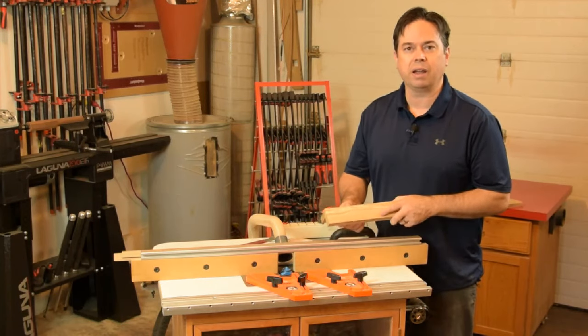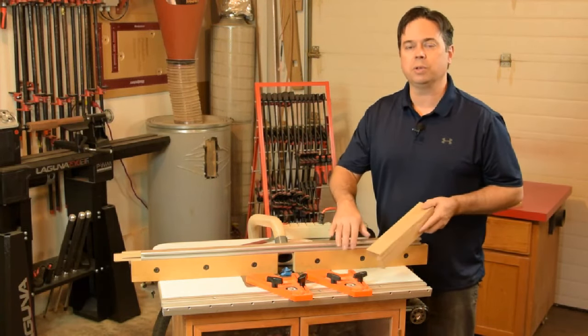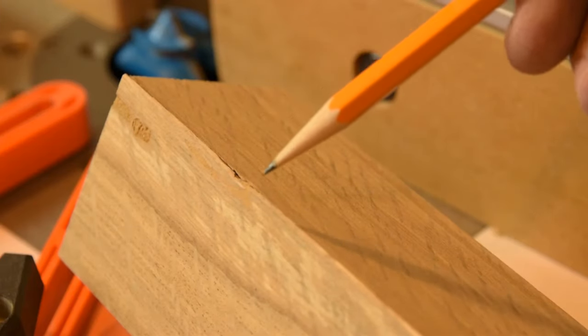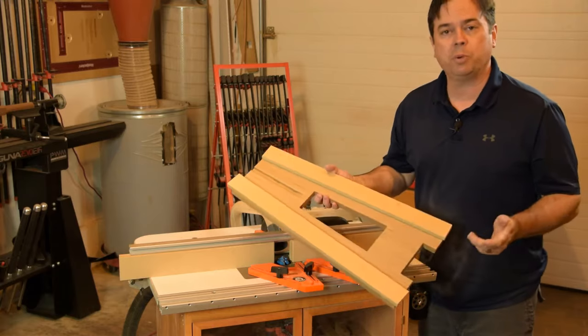Because I skip the MDF strips on test pieces, I expect a little bit of tear-out and I don't worry about that. But when it comes time to route your actual project, make sure to put those quarter-inch MDF strips on the fence and cut in two passes. Here's the kind of chip-out you can expect on the knife edge if you don't use the quarter-inch MDF and two passes.